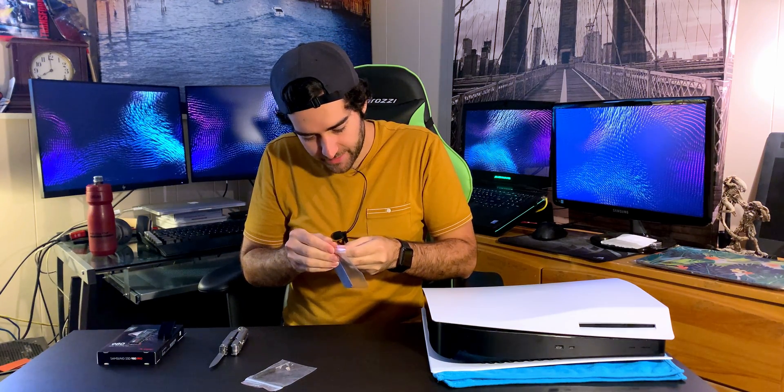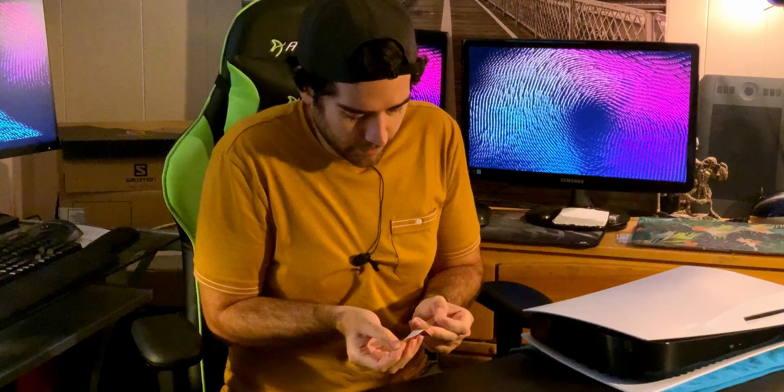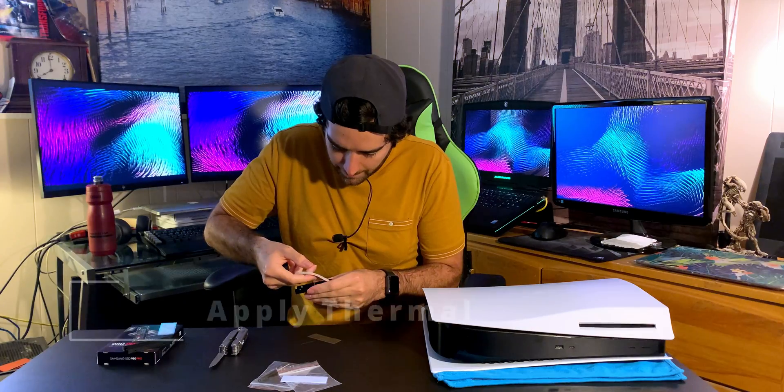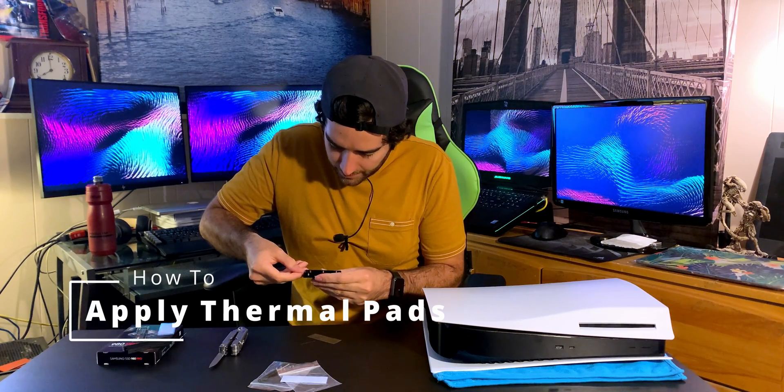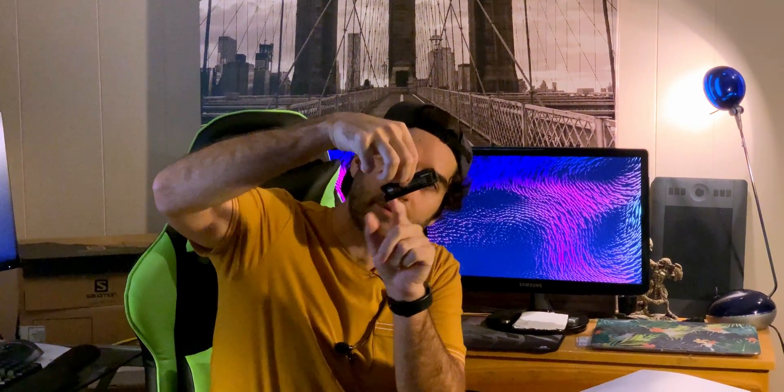Right here are the thermal pads — just take that out. You always want to peel this off and lay it perfectly in there, just like that. Then we'll take the SSD and try to place it right — just so it's right where the screw is. We're going to line that up and make sure everything looks great.